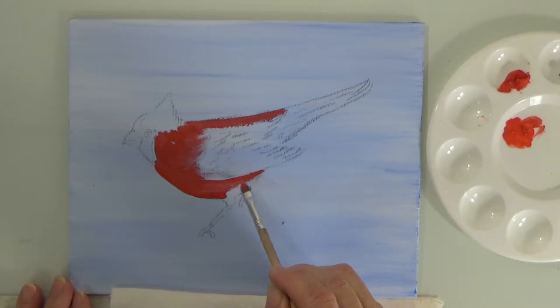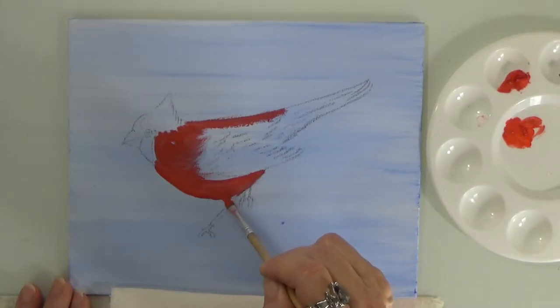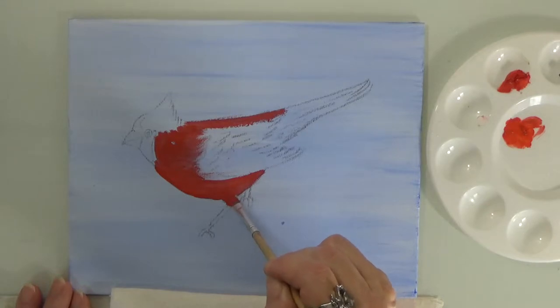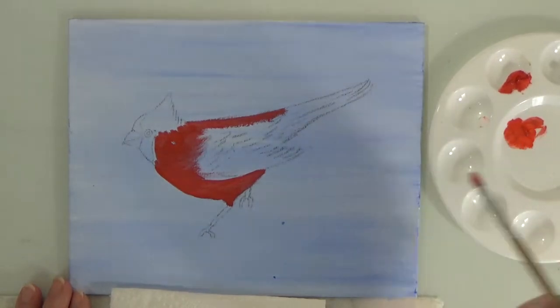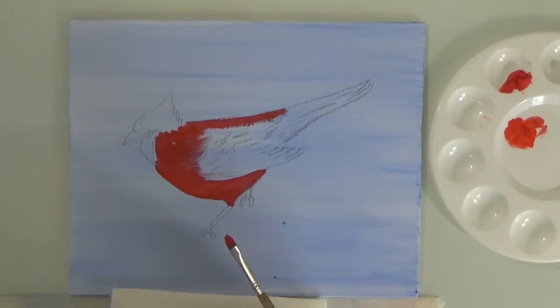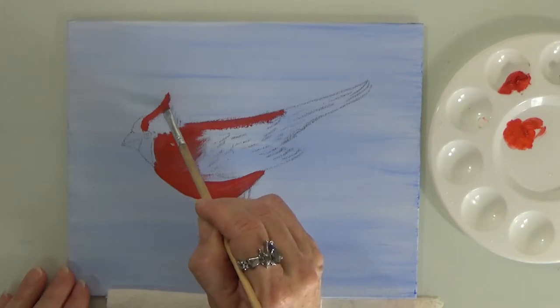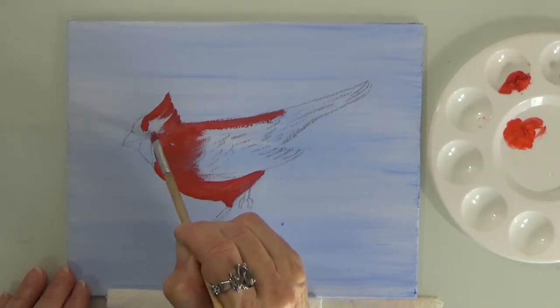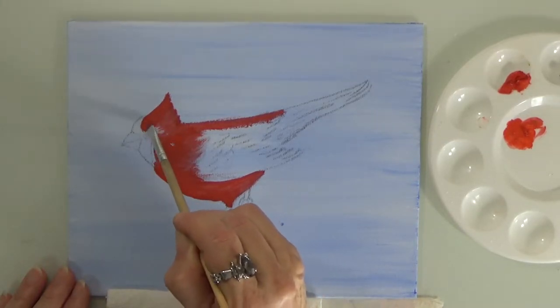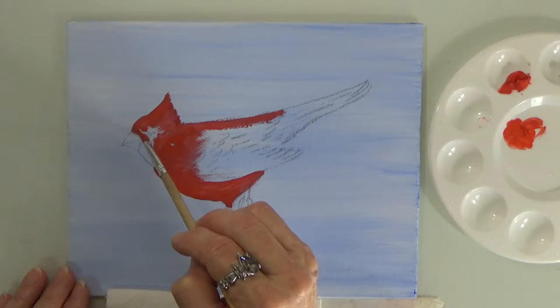Leftover paint can be used anywhere from one to four days depending on how you store it. Go slow, especially in the little corners and at the points — there's no need to rush, take your time. If you feel I'm moving too fast, just pause your video and get caught up to where I'm at.